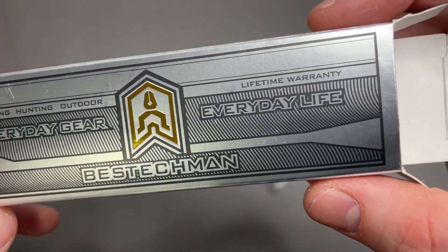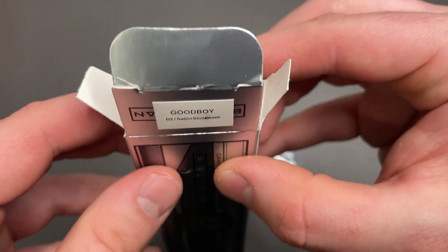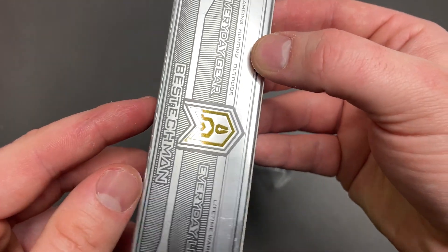The box says camping, hunting, outdoor, everyday gear, lifetime warranty. You can see the D2 steel — we'll get to that in a second.